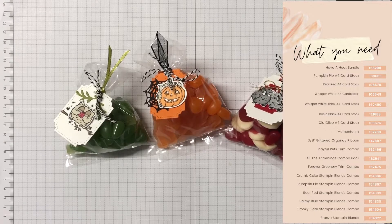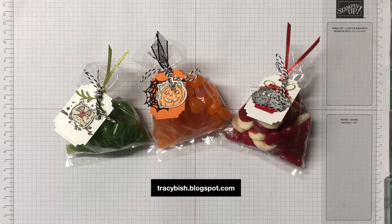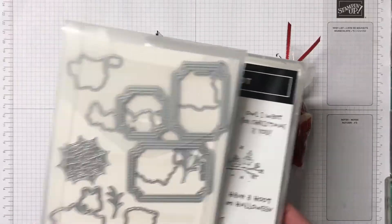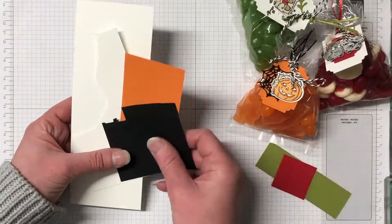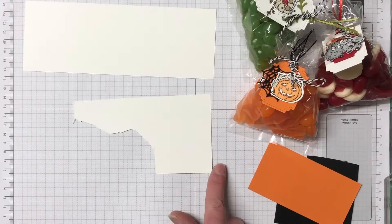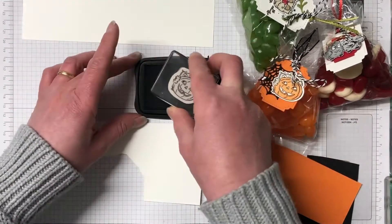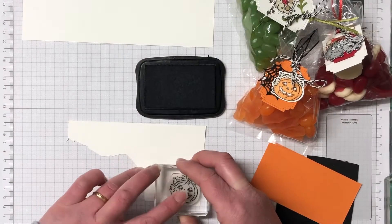All the supplies I'm using for today's project can be seen on the screen. Head over to my blog for all the measurements and there's also a list of supplies there as well. We're using the Have a Hoot bundle from the mini catalogue. Really enjoying this set — it's so fun, and I'm using a lot of scraps from my scrap bin, so this is a really great project to use if you have lots of scraps.